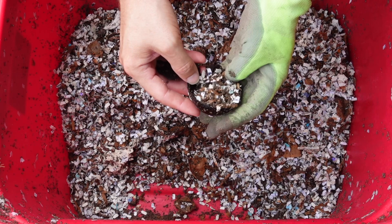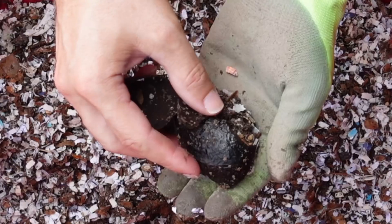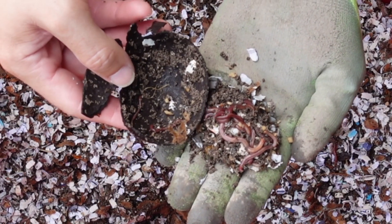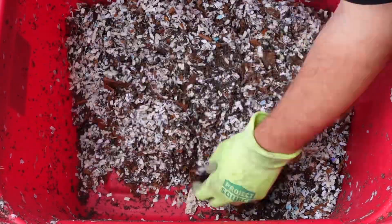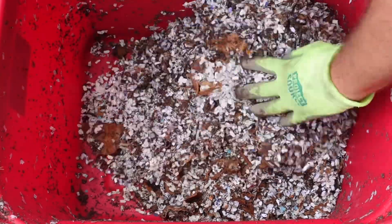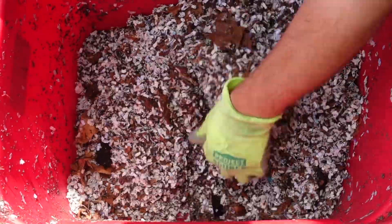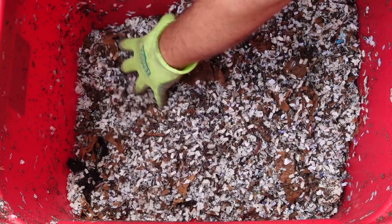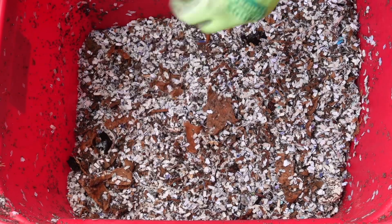A little piece of avocado shell. Oh, nice little mini worm ball! Let's get the avocado shells back over to give the worms a little place to hang out.